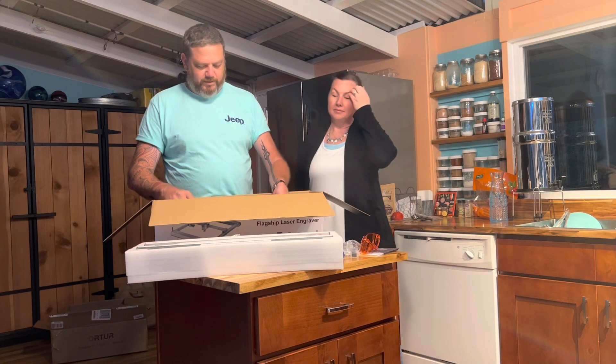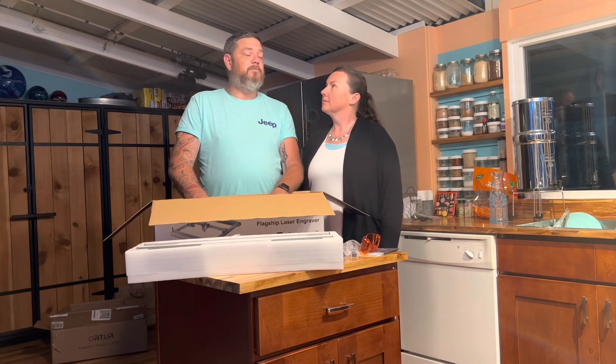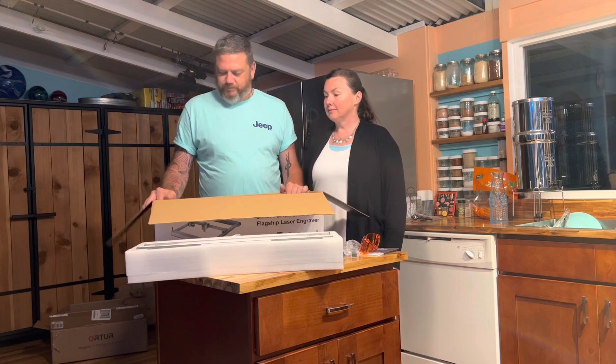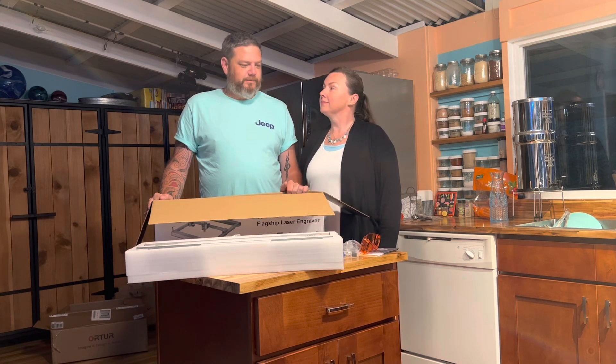It's really super high quality. It is the fastest blue diode 10-watt laser engraver on the market, which is great. So let's get it all out and show you.